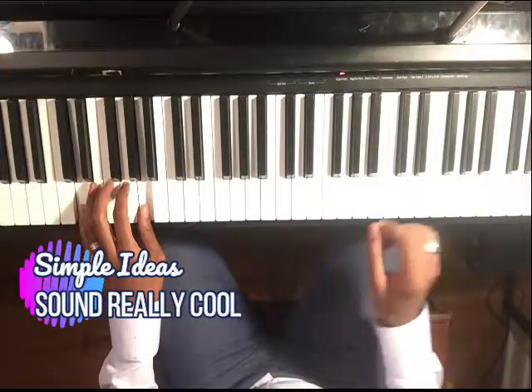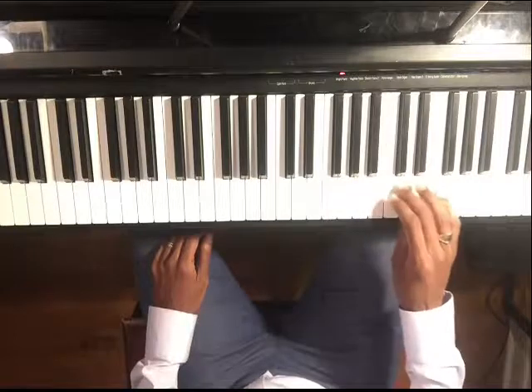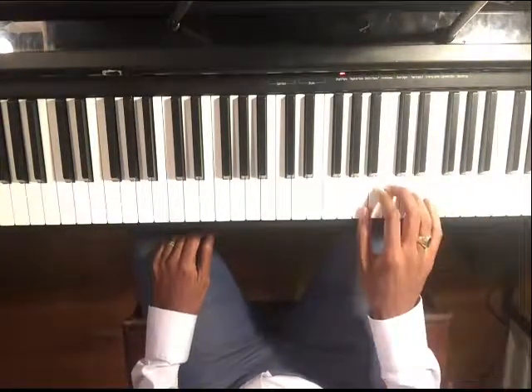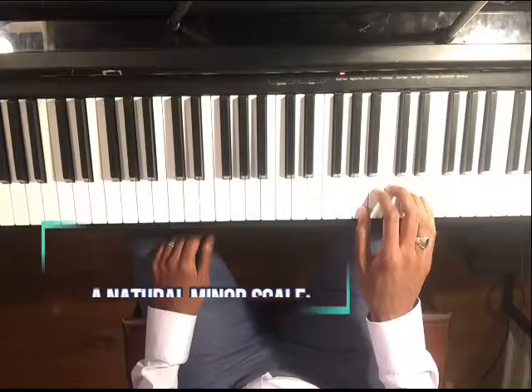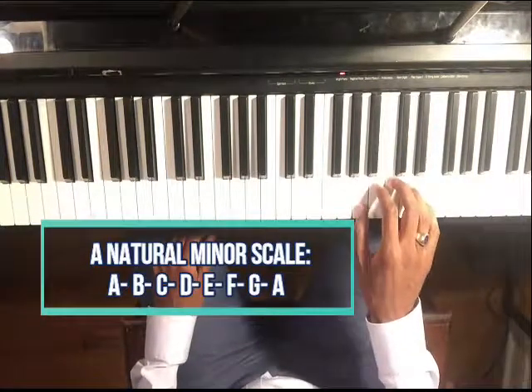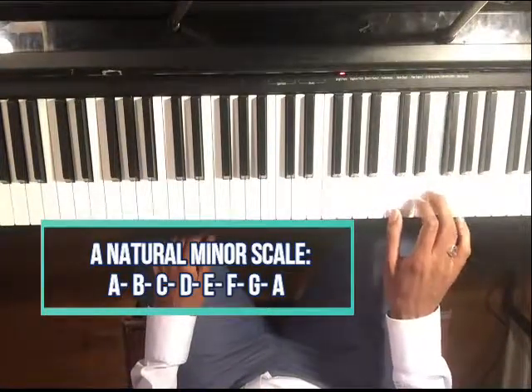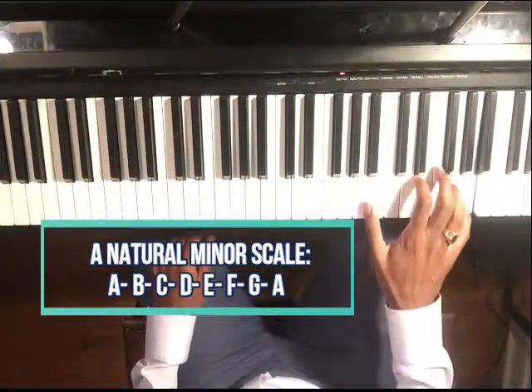The notes we have to work with are all the white keys. We're playing an A minor — A natural minor scale: A, B, C, D, E, F, G, and then up the octave to A.